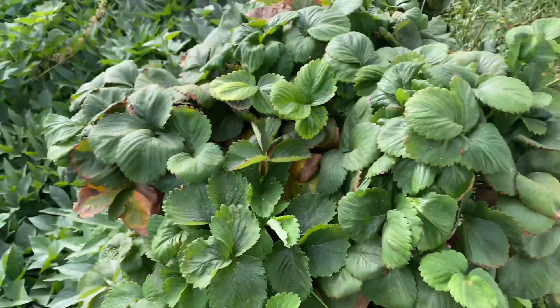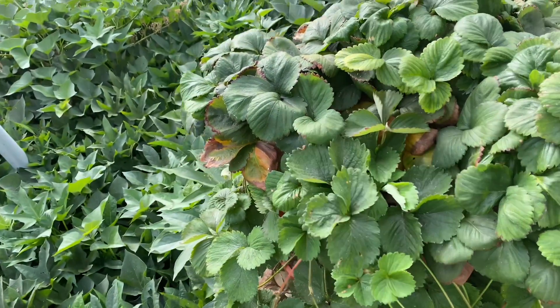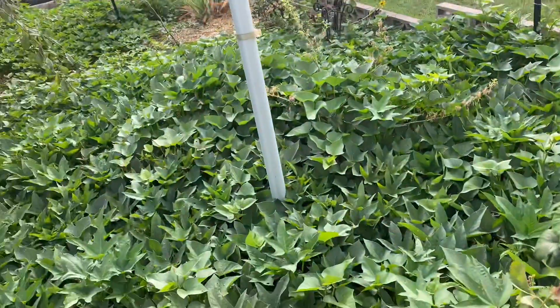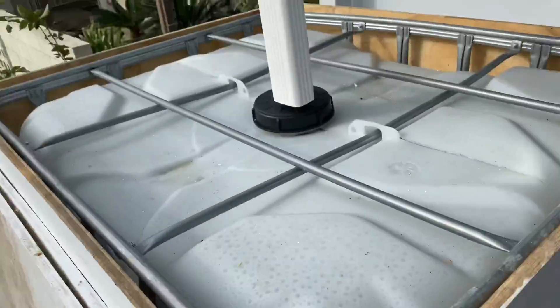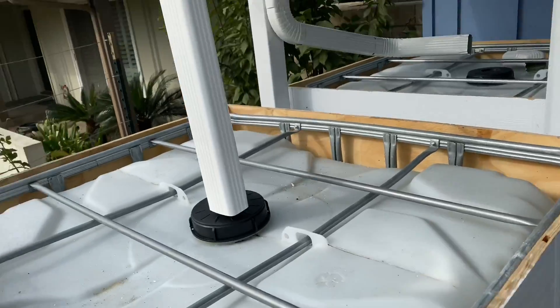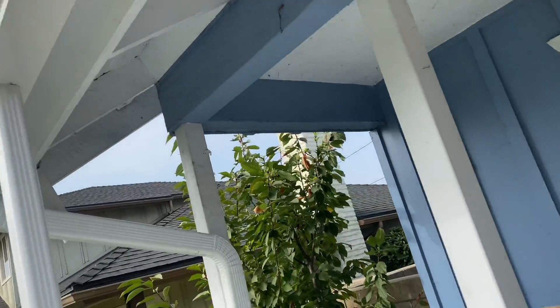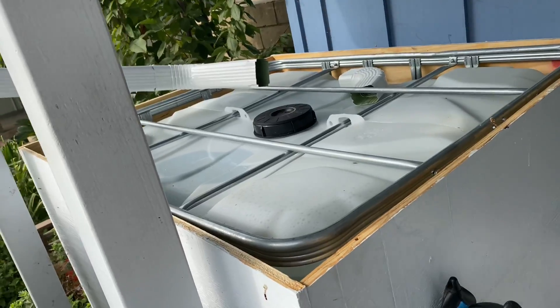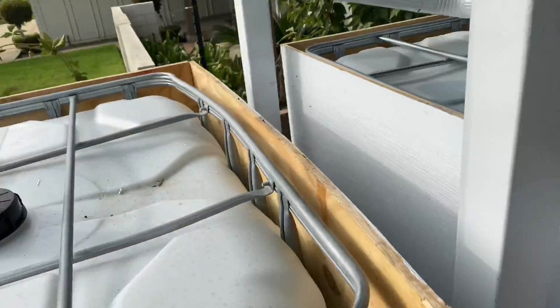Good morning, everyone. This is Michael Sherman — gardening, woodworking, and more. Long time and no update, so I'll give you an update. First update is I got my rain gutters up to fill my two rain barrels — well, I guess they're not really rain barrels, more like cisterns.